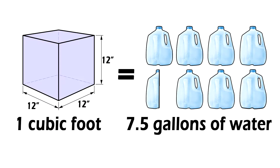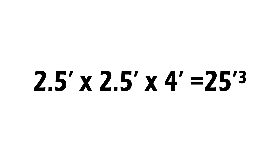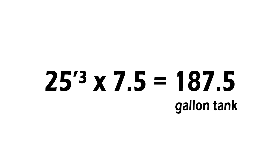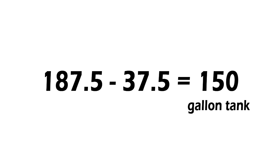The second thing to remember is that 1 cubic foot equals 7.5 gallons of water. With those two things in mind, I made the tank 30 inches high by 30 inches deep by 48 inches long, measured from the inside. Using the 7.5 gallon per cubic foot formula, that gives us a 187 gallon tank when filled to the top. Since we can't fill it completely, we have it filled about 6 inches shy of full capacity, which leaves us with a 150 gallon tank.